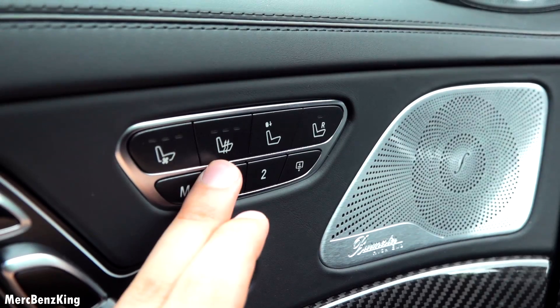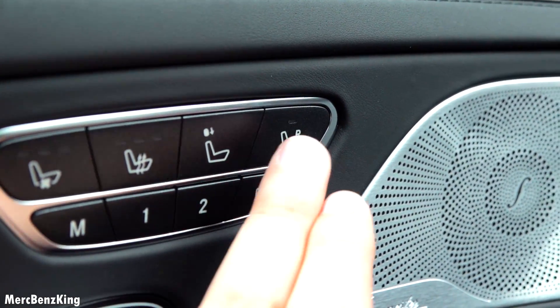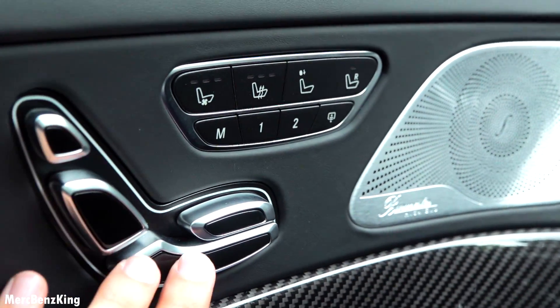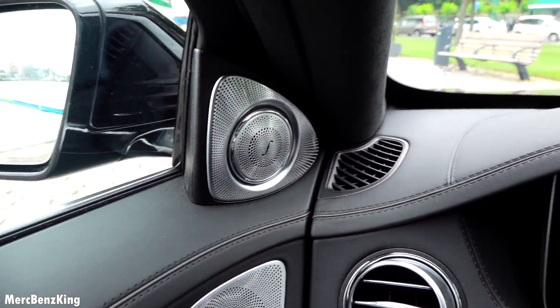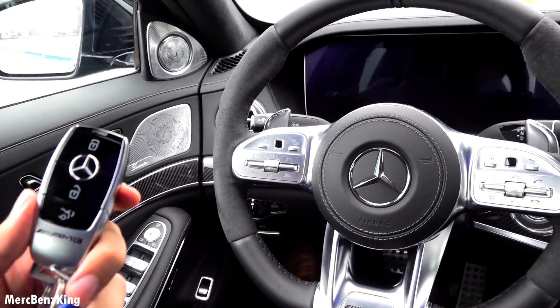It has ventilated seats, heated seats — you can put the headrest down and control the passenger seat with this button. Memory seats, Burmester surround sound system, and also this exclusive stereo right here.